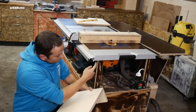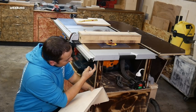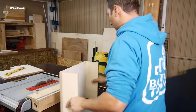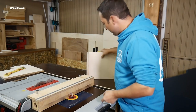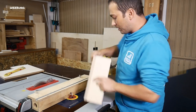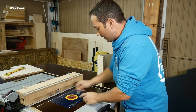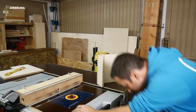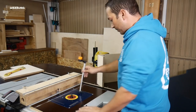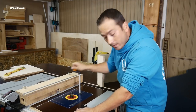Now a groove (Nut) goes in here where this element will sit on later — 8 mm. I'll cut 13 mm in and 8 mm deep. I'll use a normal groove cutter (Nutfräser) for that. We'll clamp it in and then quickly mill the groove.